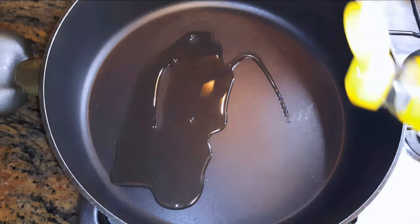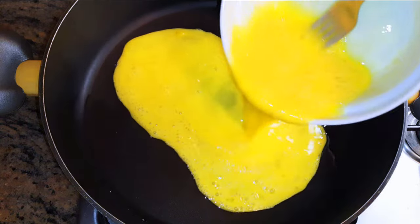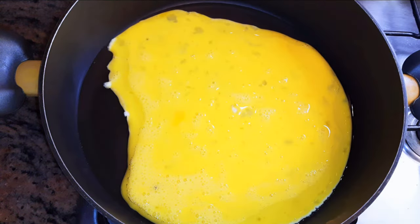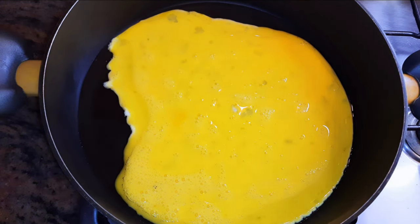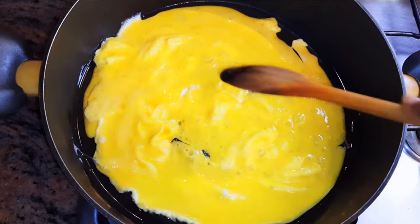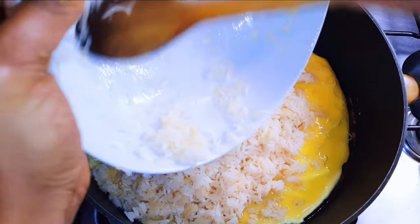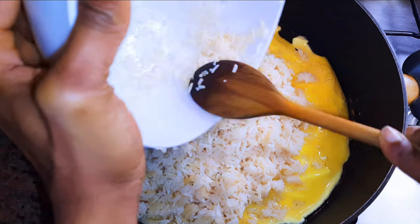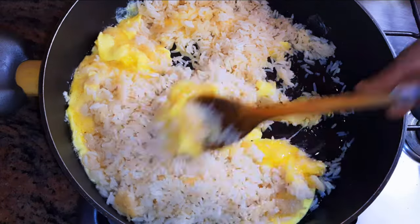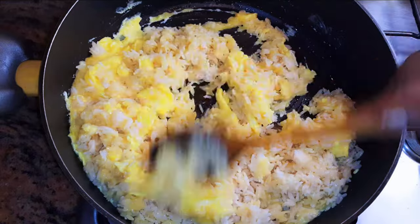I'll get a large enough pan and come in with some oil. Once the oil is hot enough, I'll pour in my eggs — we're doing this on medium to high flame. Before the egg fries completely, I'll pour in the rice. The rice comes in when the egg is still wet.